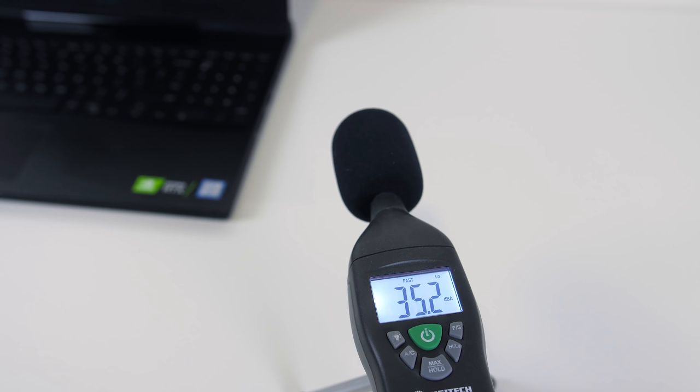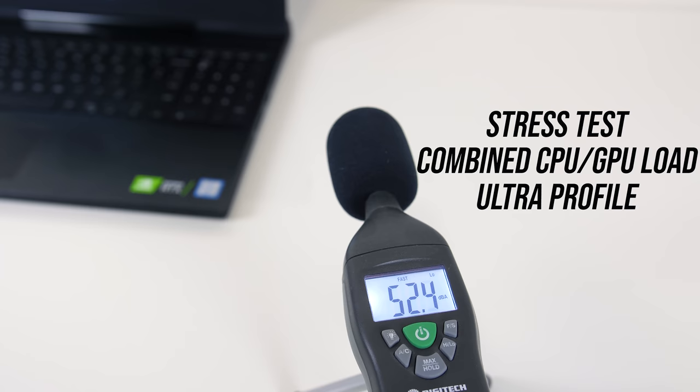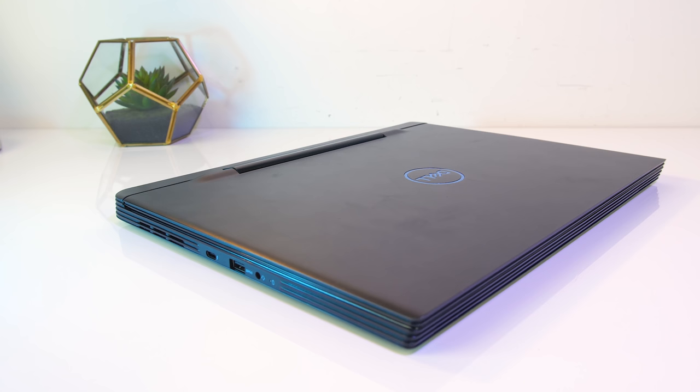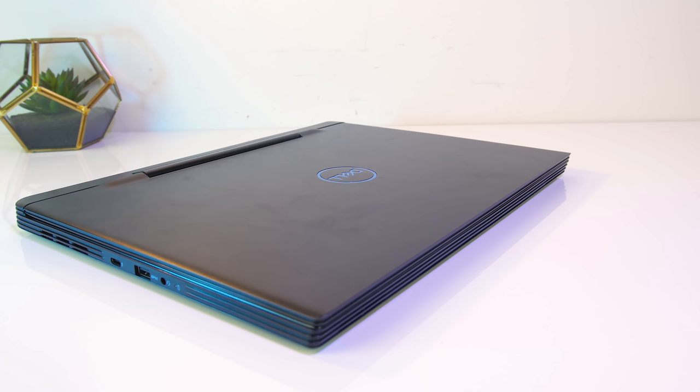As for the fan noise produced by the laptop: at idle with the quiet profile it was completely silent — no fan noise at all. While gaming or with the stress tests running in the optimized or ultra profiles, there was no change; the fan was maxing out at around 52 decibels, a little below most other gaming laptops I've tested under the same loads.